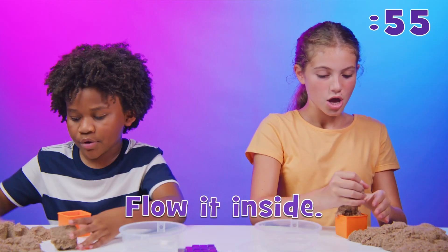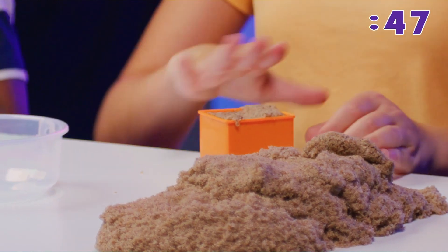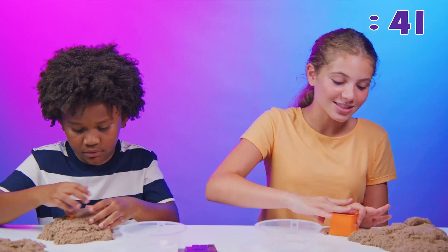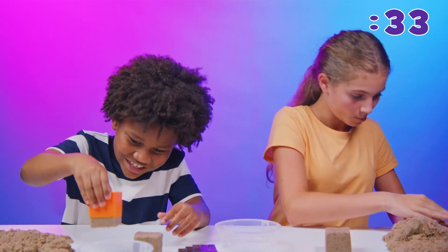The key to these type of challenges is that you have to make sure there's no air in between the kinetic sand and the mold. Because if there is, it's not gonna hold well — it's just super airy. That's hard to get these things out.